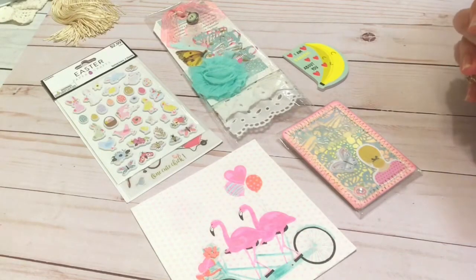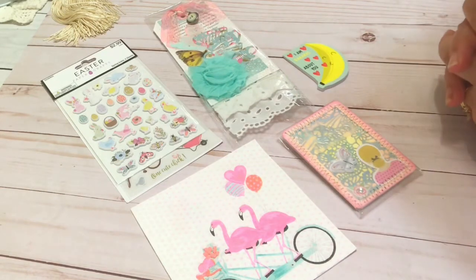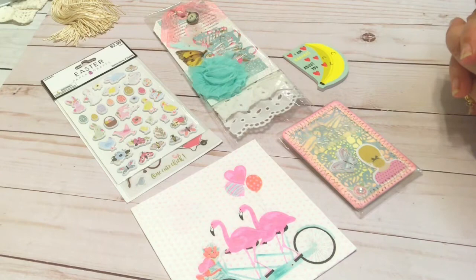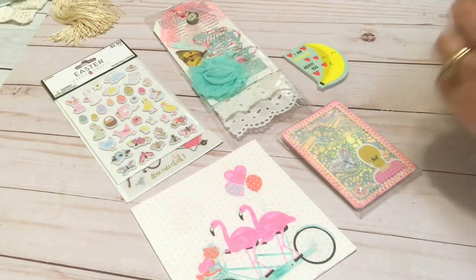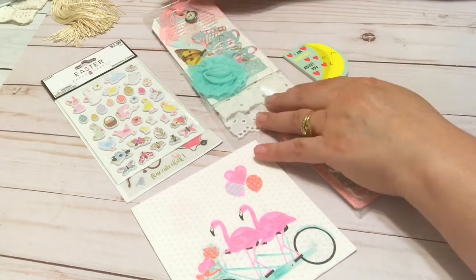Hello friend, this is Paper Kitty — welcome back to my channel! If you are new, welcome, I'm so glad you joined me today. What I'm showing today is what I am sending to Jovi with Creating with Jovi to enter into her giveaway. I will link that video below.